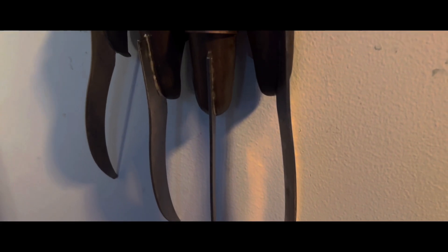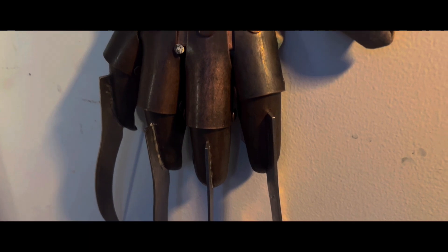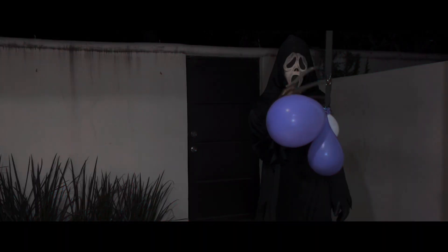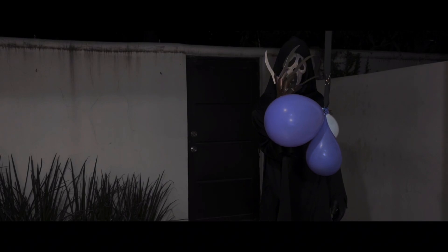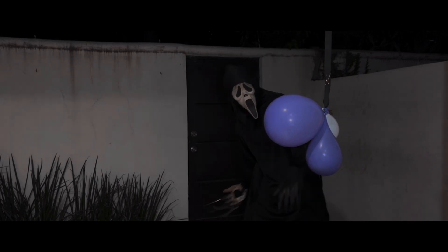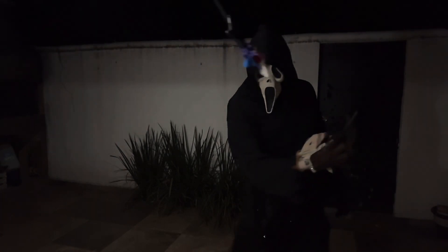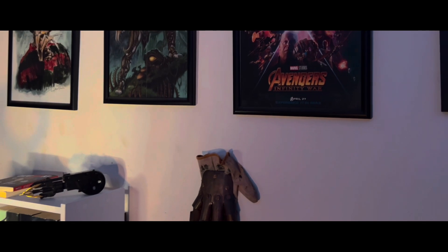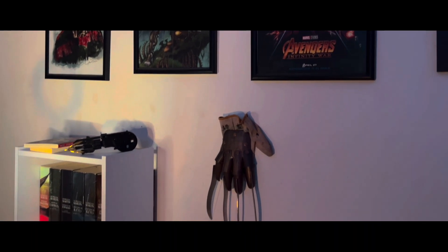Sin duda será muy interesante ver cómo Ghostface, salido también de la mente del creador de Freddy Krueger, emplea esta desagradable creación. Desgraciadamente el guante no me llegó con ningún tipo de mano o soporte para exhibirlo, por el momento lo tengo postrado a la pared y gracias a que las cuchillas no son filosas pues realmente no hay tanto peligro. Sin embargo si conocen alguna otra manera de exhibirlo mejor, no duden en dejármelo en los comentarios.